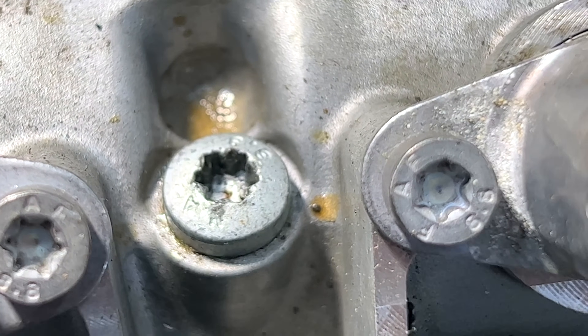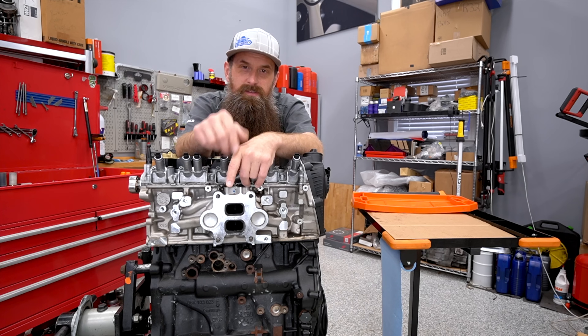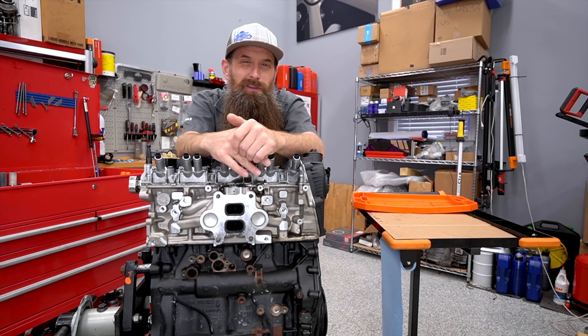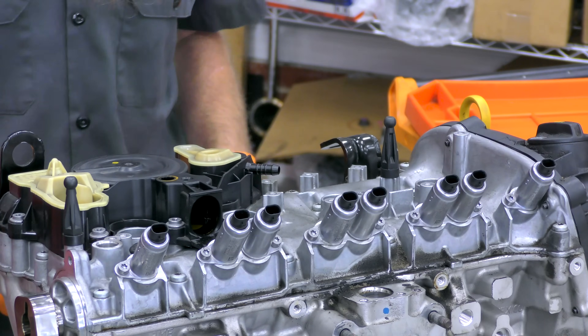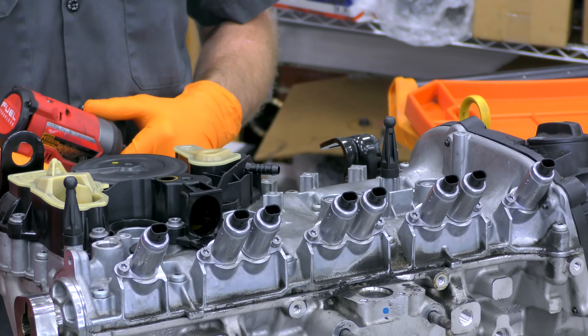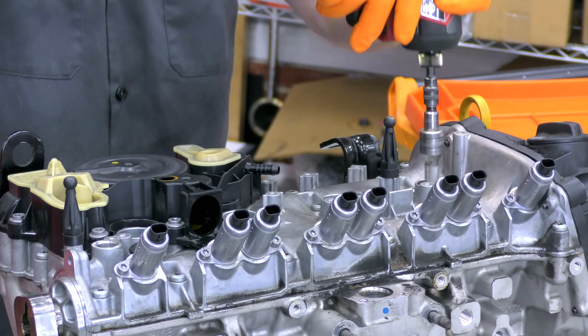It looks like there might have been a little bit of teardown done already, as you can see from these bolts up here on top of the cam bridge. This has been sitting at the dealer for probably about two years, so it's been picked over a little bit. Normally on these teardowns I work top to bottom, but on this one we're going to do it a little different — I'm going to start with the spark plugs, then roll it around and check the bottom end. I have a hunch I already know what's wrong with it.